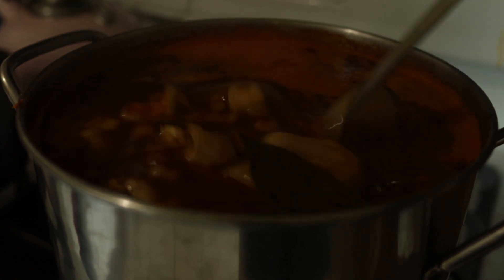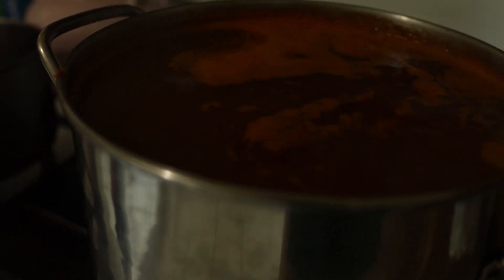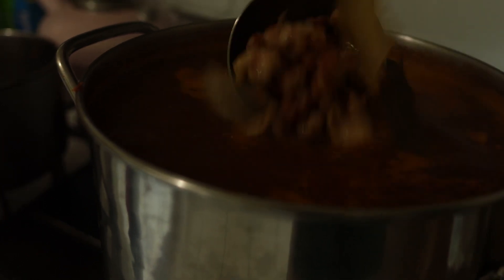I just finished making some pozole, smells so good. But let's first see what's in my bag — I don't have an intro so let's just walk over and get my bag.